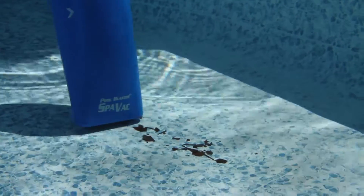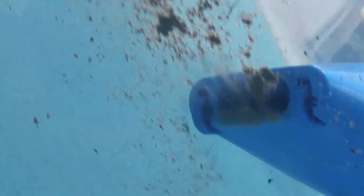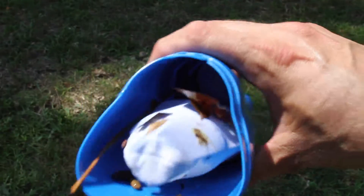The vacuum cleans leaves, dirt, debris, and more. It even removes small particles like sand and silt, simply and easily. The vacuum is fully independent from your filtration system and has its own filter within the cleaner that helps keep your water clean.